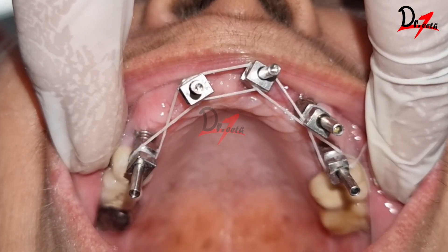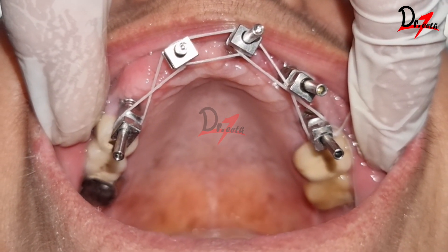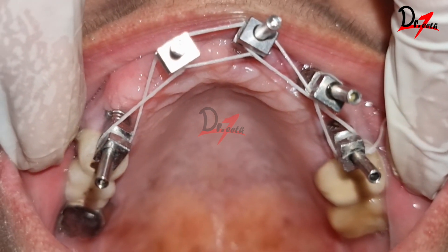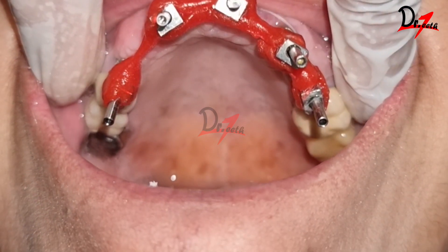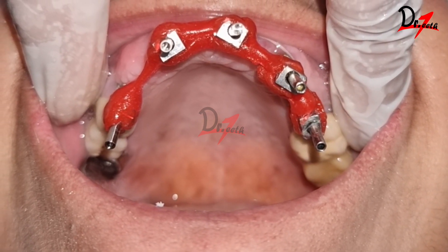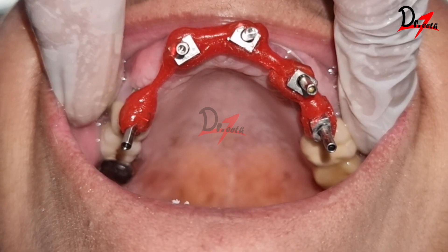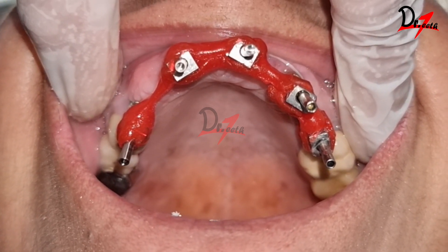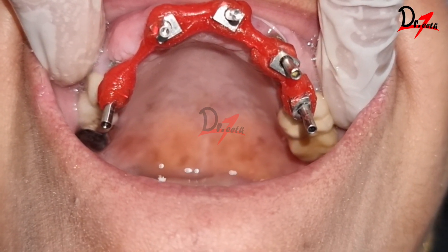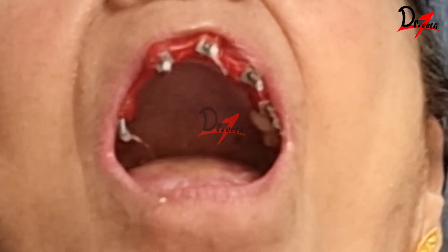After this, we will splint or join the impression copings together using dental floss. This will help us stabilize the pattern resin that we have to use. In the next step, we will use the pattern resin to splint all the impression copings together. After this, we have to section the framework at multiple areas and reline it with fresh pattern resin. This is done because there is some amount of polymerization shrinkage of the material, so to avoid inaccuracies, we will do this.